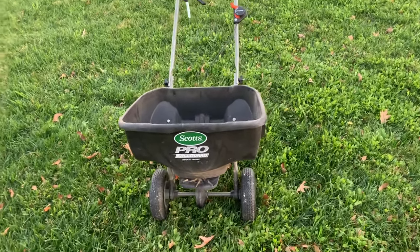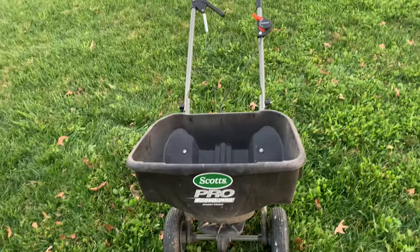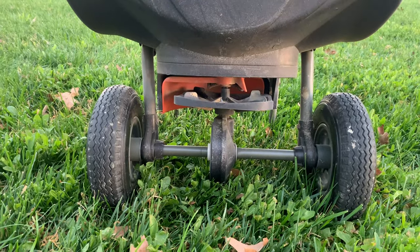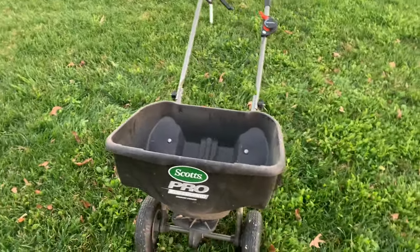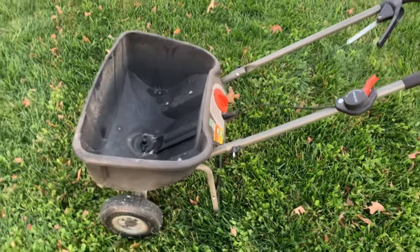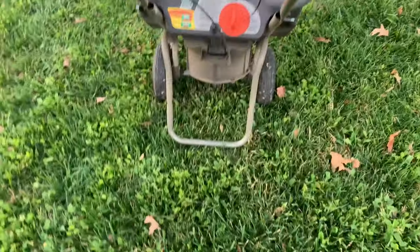If you guys have been following me on Instagram — I'm still pretty new to the whole YouTube thing — you'll know that a couple months ago I put out a post asking for opinions on different spreaders. I was looking to upgrade from this Scott's Pro with the edge guard. This thing is just too small for what I need. I have about 44,200 square feet of turf just on my yard alone, and it's just not large enough.